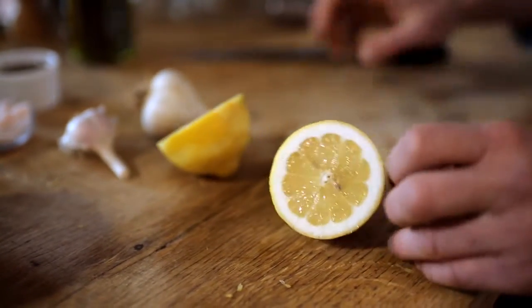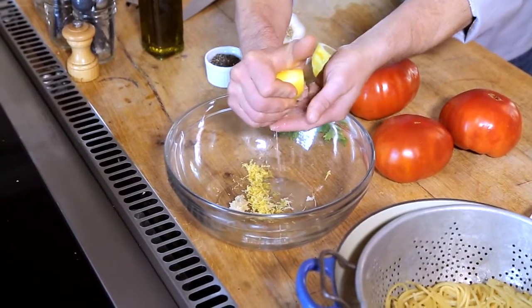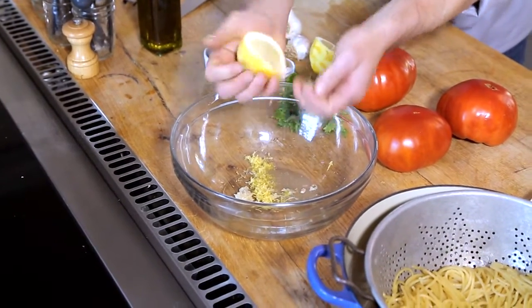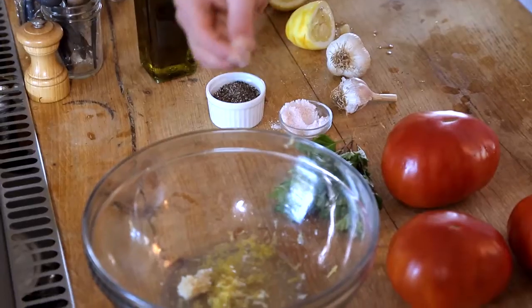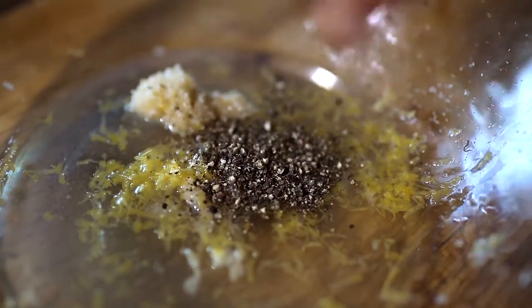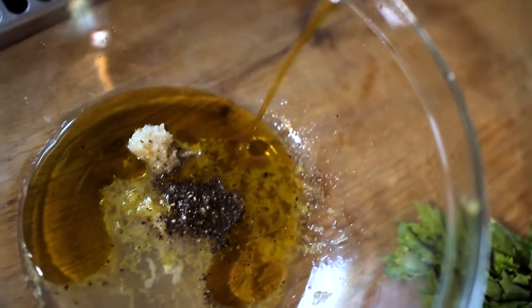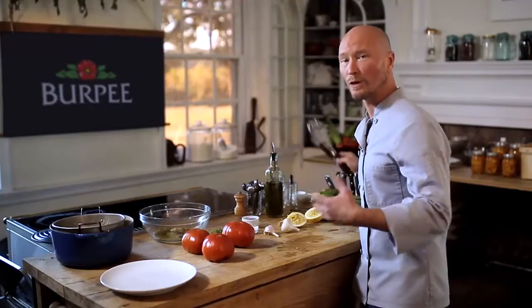Now I'm just going to cut this lemon in half and squeeze it over the bowl. I'm going to squeeze it over my hand to catch any seeds that come out. Now I'm going to season this with a little salt, a little freshly ground black pepper, and about three tablespoons of olive oil. Now we're just going to whisk this together and get it all incorporated.